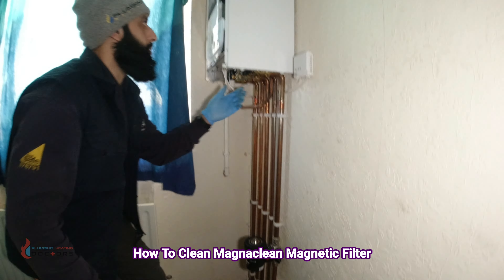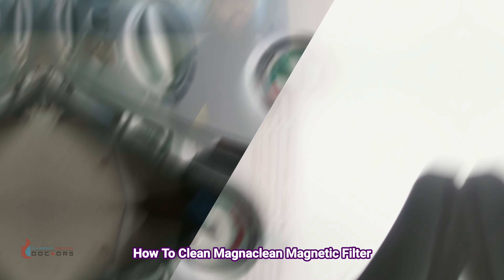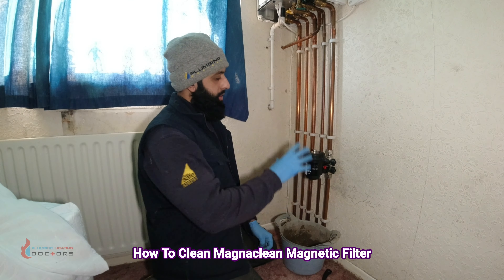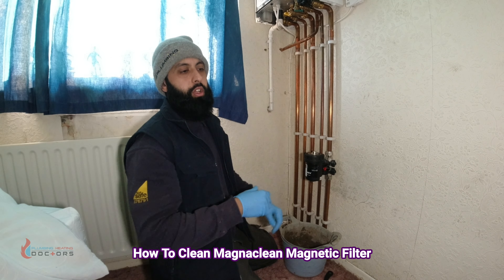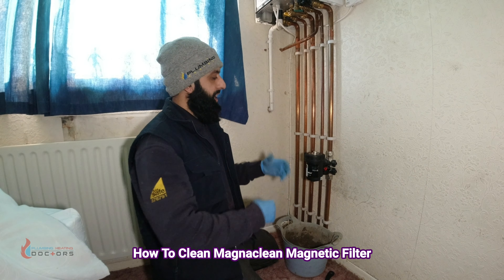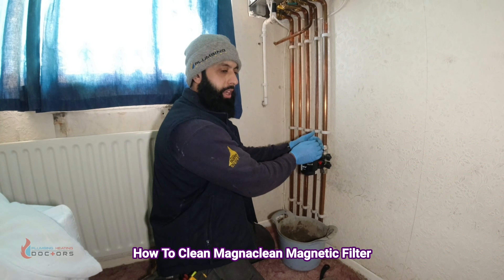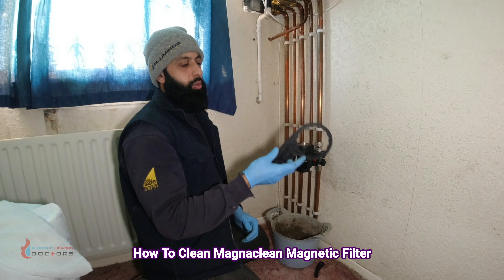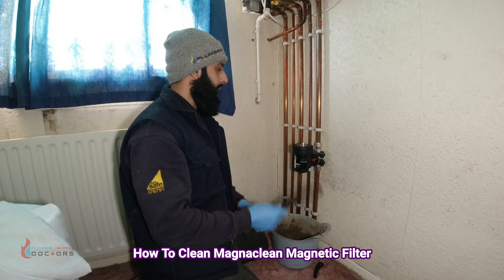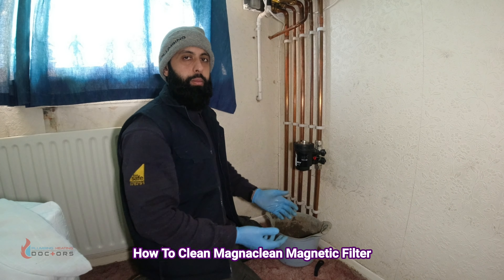You'll have lost a bit of water, so top the boiler pressure back up to 1.5 bar. Once done and you've confirmed no leaks, turn the fuse spur back on and switch the heating back on. Check again for any leaks — if you do have leaks, tighten by hand again. If you need a little leverage, use the tool, but I've never had to — I don't like over-tightening because next year it'll be really hard to get back off.